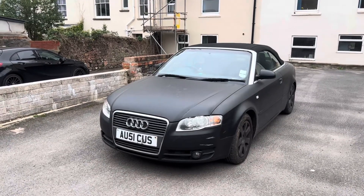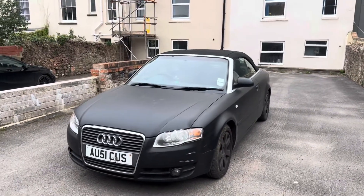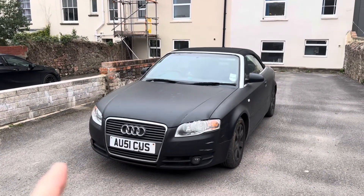You cannot simply take the radiator cap off, run the car up to temperature, and hope that you'll be able to get all the air out of the system. It doesn't work like that with an Audi.